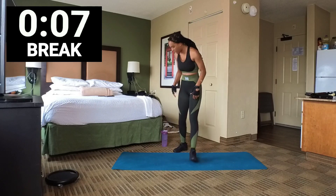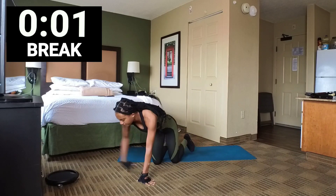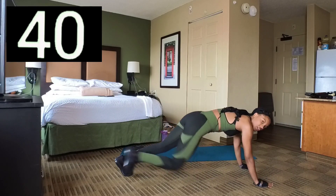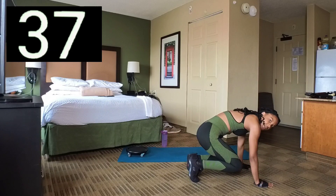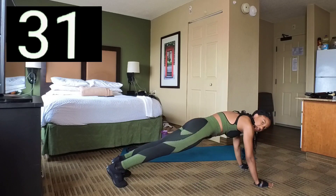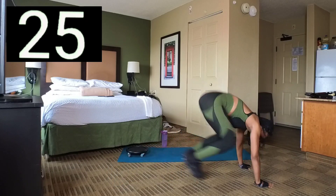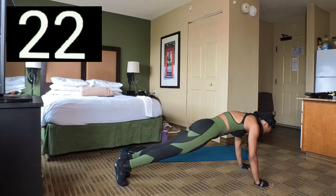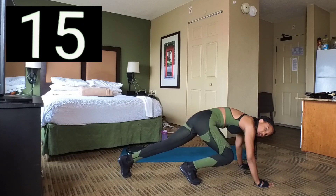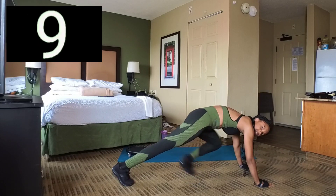We have 10 seconds left. I'm going to add in my core coaster now. Set 1 — if you don't have a core coaster, these are knee tucks. You're going to jump up and then jump back, jump up and then jump back. Try to keep your body straight. If you can't jump, you can always crawl up and then step back — just do steps. Break.